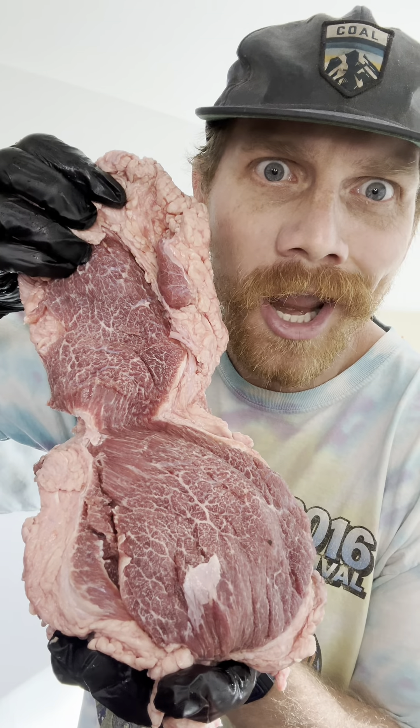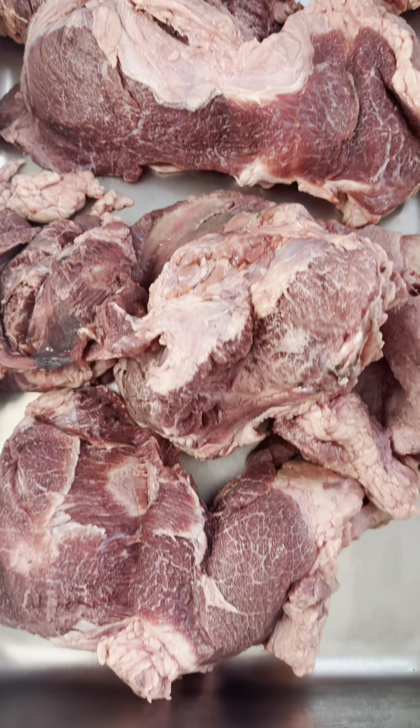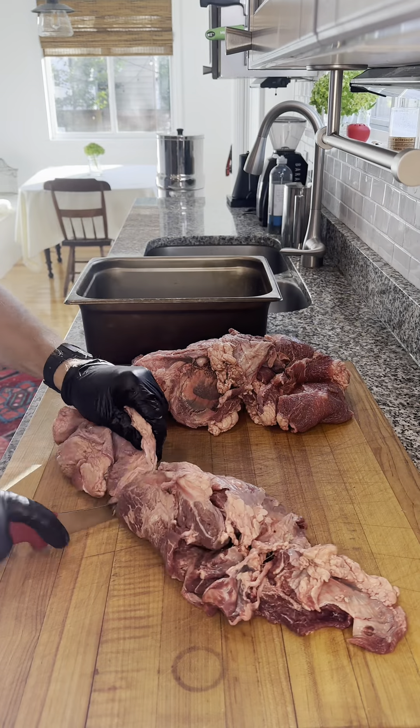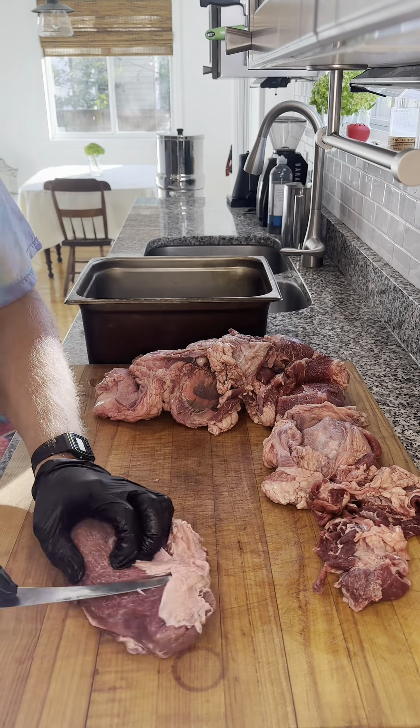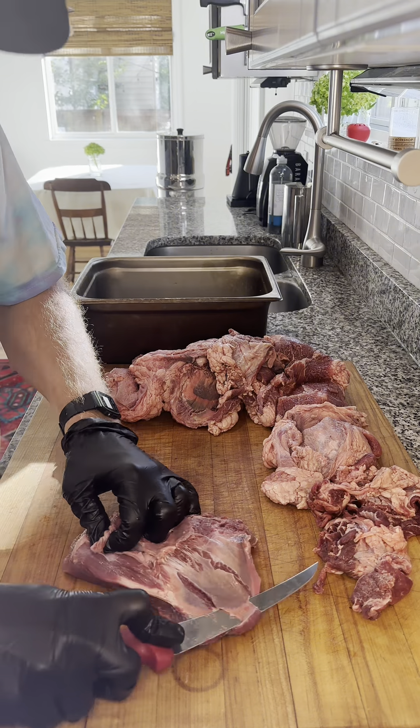What in the world is that man having in his hands? These are beef cheeks, and we're making smoked barbacoa. The cheek is in the middle of all this material, so we trimmed it out and removed all the silver skin and anything that looked like it wouldn't break down in the cook.